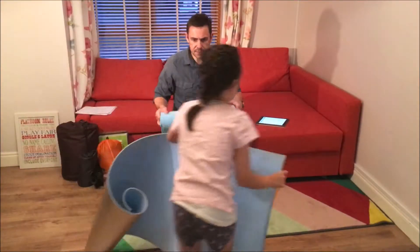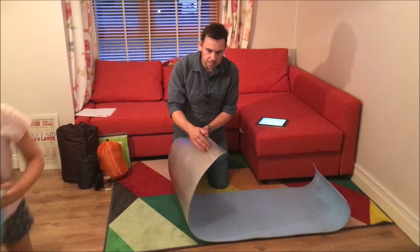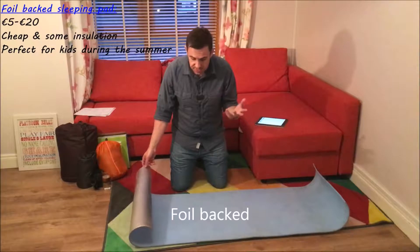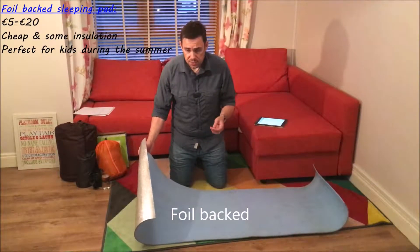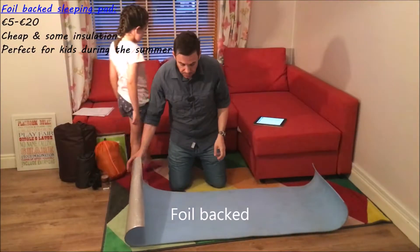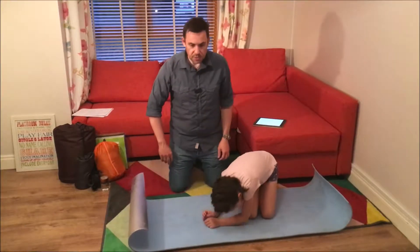The next mat is a more traditional sleeping pad — like the yoga mat except it has foil backing and foil insulation. The advantages are it's very lightweight and very cheap; I've seen them on sale for 5 euros. It provides insulation and is rated to about R-value 2, so it'll be fine for most conditions here in Ireland. The downside is it's very thin so not very comfortable, but I would really recommend this one for kids camping during the summer — lots of kids have slept on something similar for years.